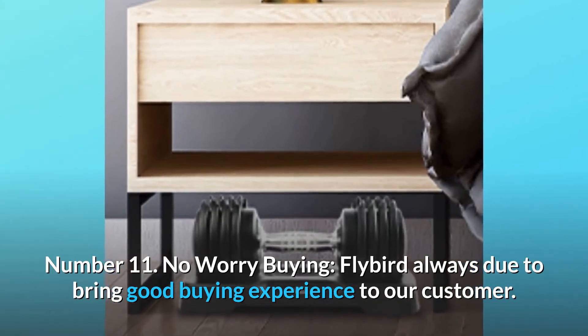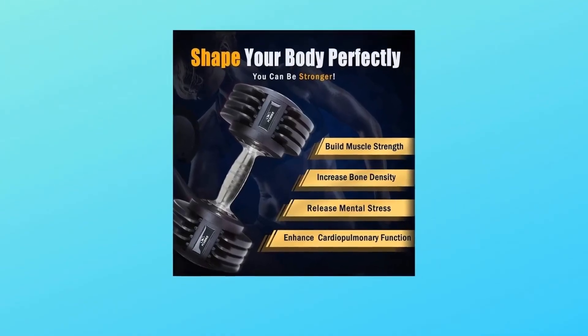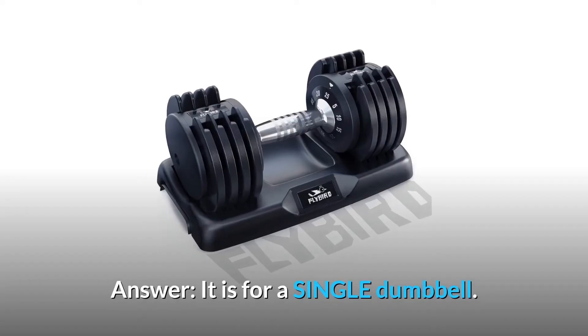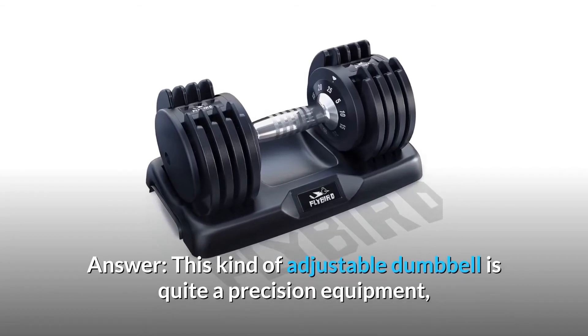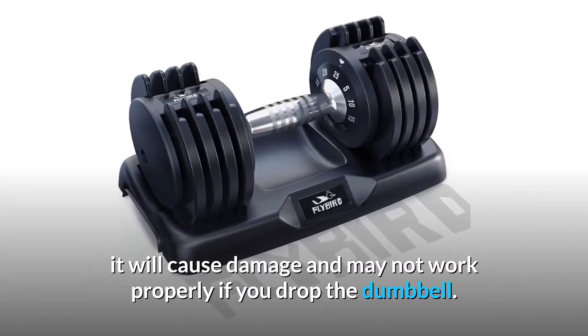Number eleven: no worries buying — Flybird always works to bring a good buying experience to customers. Order today and start training. Some common questions: Question one — is the price for one or two dumbbells? It is for a single dumbbell. Question two — can I drop the dumbbell like traditional dumbbells? This adjustable dumbbell is precision equipment; dropping it will cause damage and may cause it to not work properly.